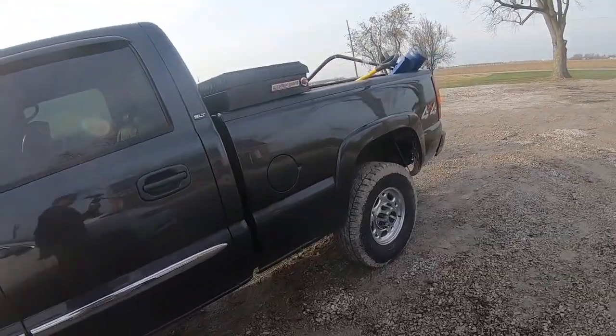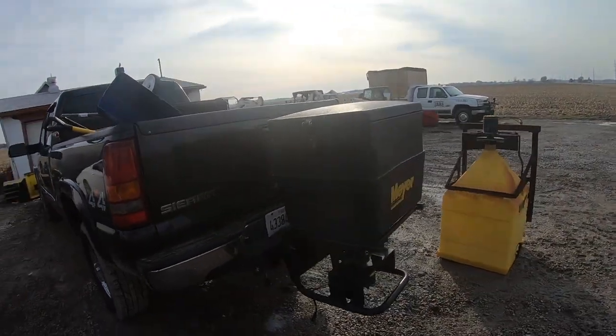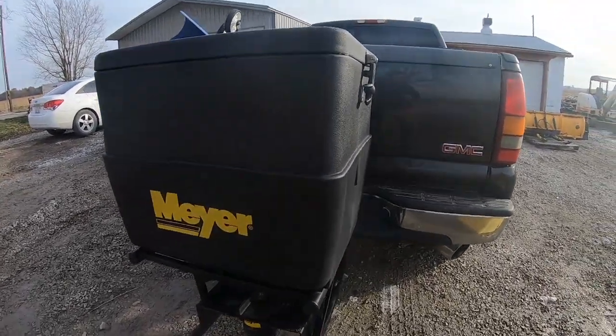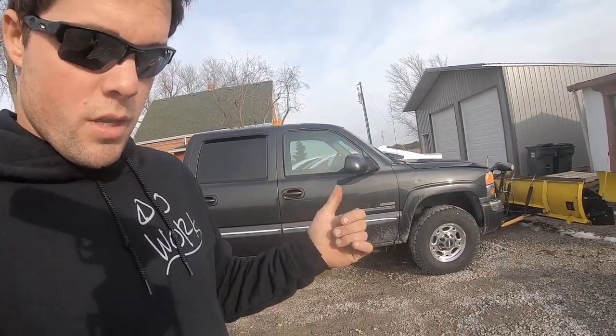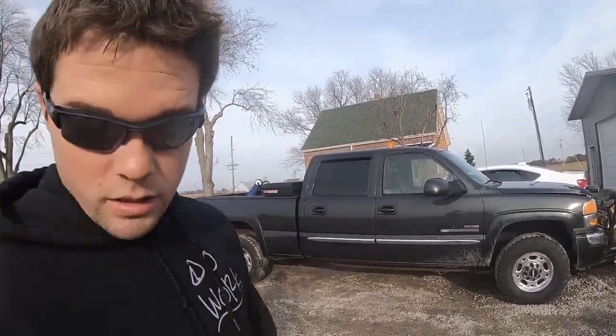The spreader on this truck is pretty much the exact same — a receiver hitch spreader, nothing special. This one actually holds less salt: 500 pounds or 10 bags. But most of the lots we do are six, seven, eight bags, so you can always get a lot done. Out of the 20 or so lots we're doing this year, I'd say there's probably three or four that are going to be more than one hopper full. This truck is going to be running around doing the smaller properties — the dump trucks will be on the bigger properties. This one's our mobile rig, doing the gas stations and everything, and it's got better visibility with more windows.